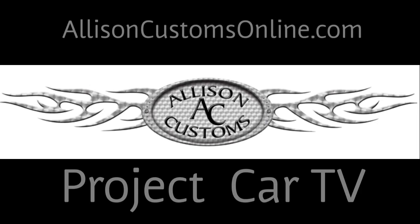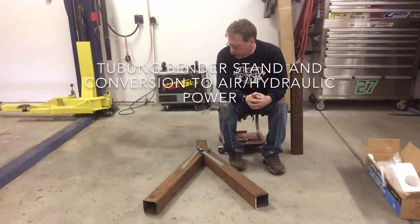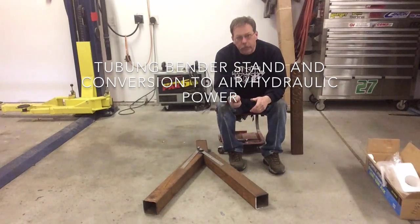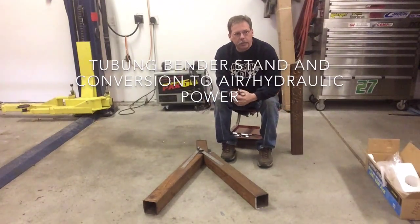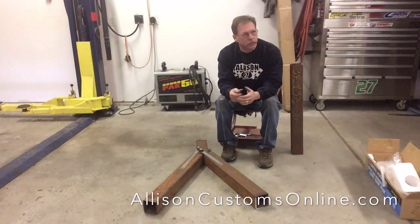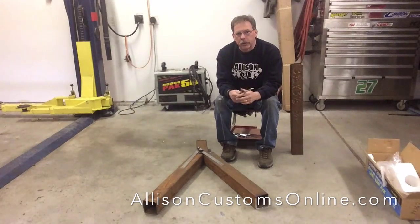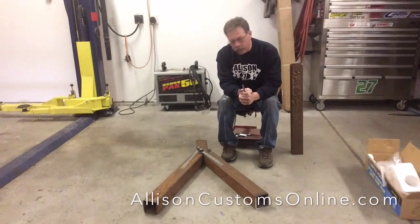Welcome back to Allison Customs Project Car TV. I'm Jeff Allison, thank you for watching. One of the projects I have today is upgrading my tubing bender with a hydraulic ram setup. It's a pretty cool little kit that you can buy online from another manufacturer.